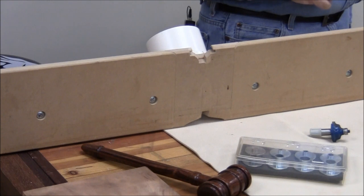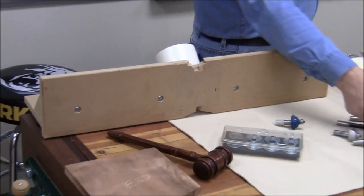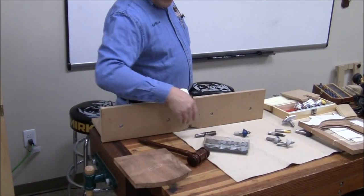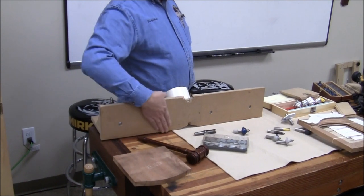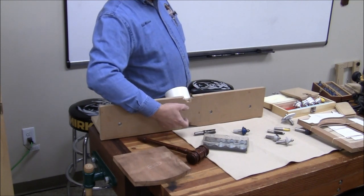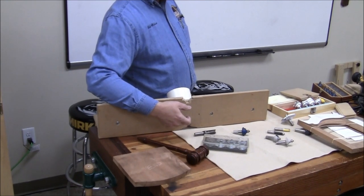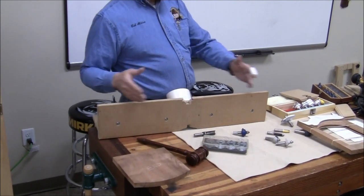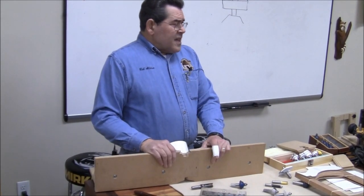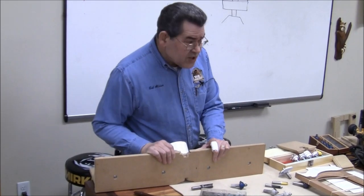There's another operation I don't recommend but you can do, and you'll hear about it — that is jointing on a router table. If you take a straight bit, mount it in the router, and double-stick tape a piece of laminate on the outfeed side of your fence, you've effectively replicated a mini jointer with a one or two-inch cut. You can joint fairly short pieces. The rule of thumb is you can joint something about twice the length of the bed of your jointer. It's not going to be fast because you don't have the power of a jointer, and you can't make large surface cuts, but it's doable if you're desperate.